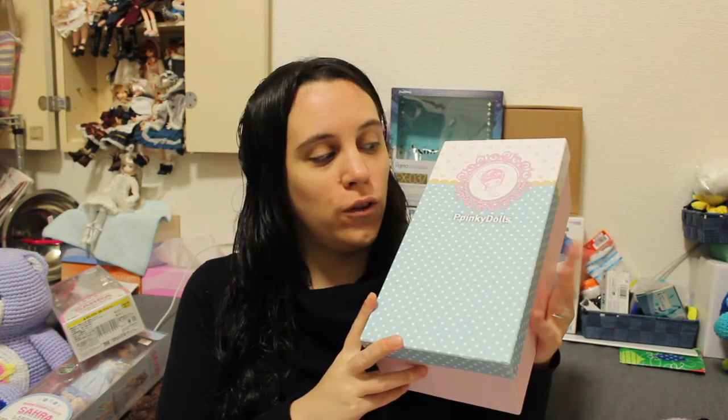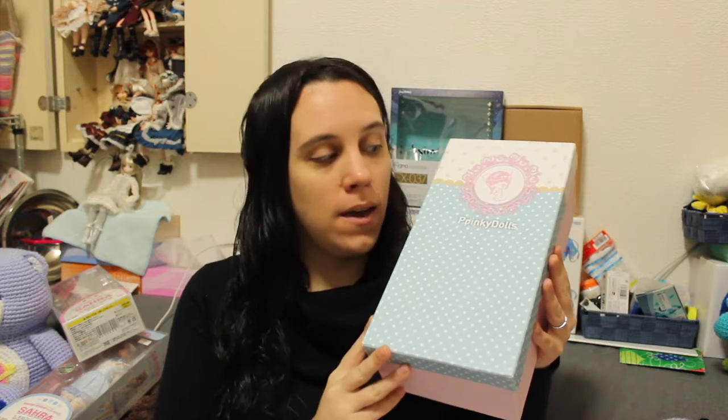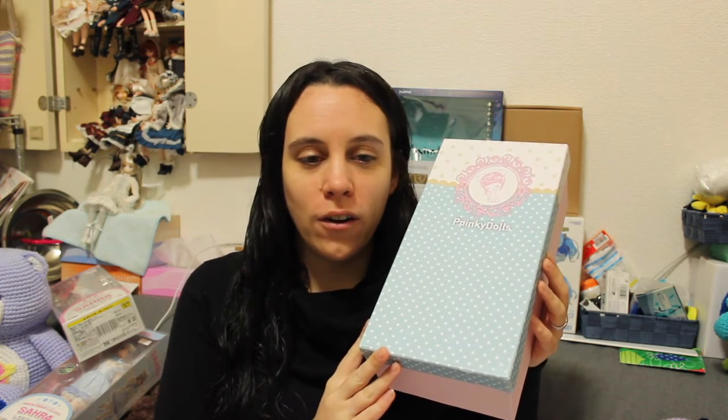Hi guys and welcome to a new doll box opening and review video. Today I have a big Pinky doll with me and I ordered her back in November. I kind of wanted her for my birthday but they take a long time to arrive, normally 50 days.